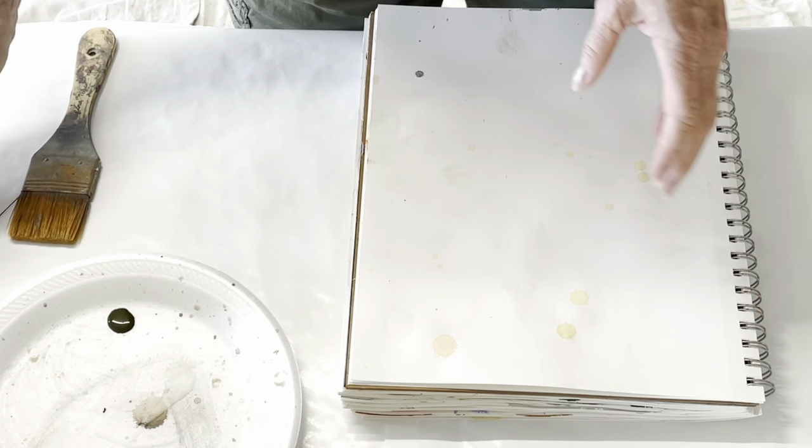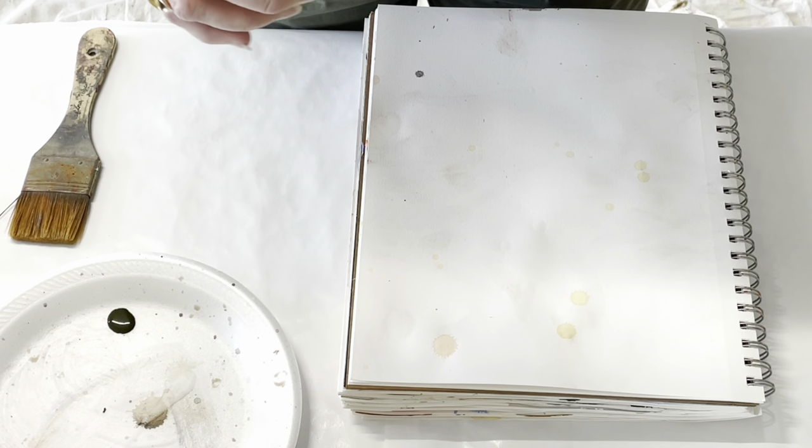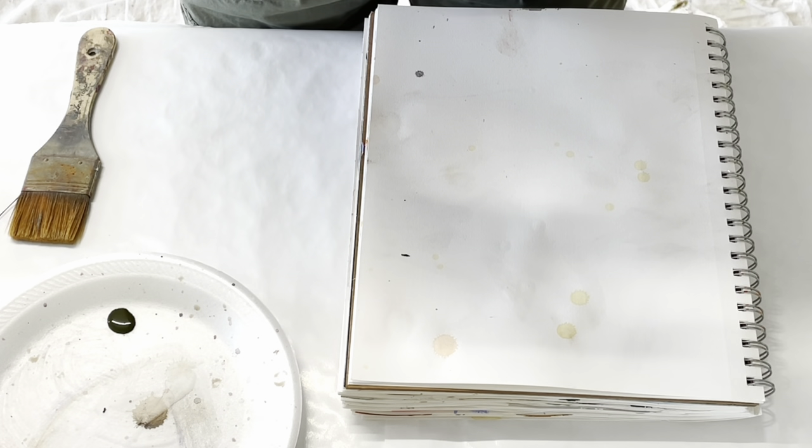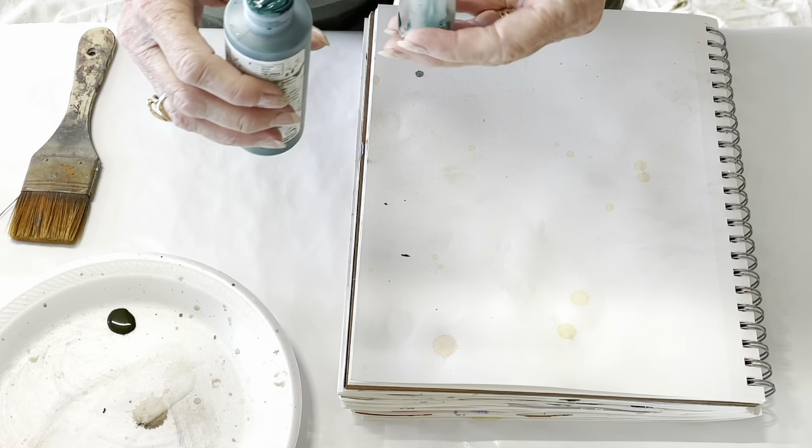I'm just going to play around with some possibilities, some underpaintings of different colors — a little bit of Viridian. I'm going to try and mix some Viridian with some other colors, with some black, with some brown, and have some mark making.